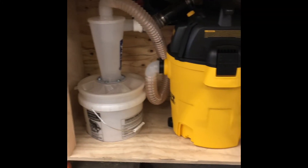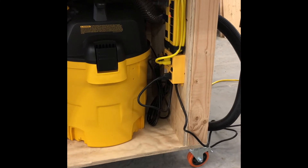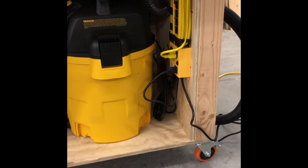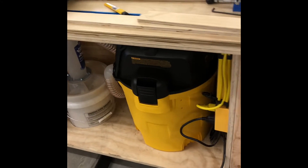Here's the interior of the dust collection system. That's the automatic switch hooked to the surge suppressor. There's a gate that you can't see behind the vacuum — that's the blast gate. This blast gate is closed; the other blast gate is open.